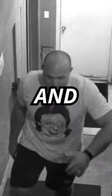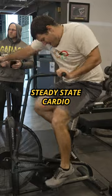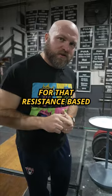Are you sick of walking up the steps feeling like you're going to have a heart attack but still want to be strong? Then do this instead: add 10 to 15 minutes of steady-state cardio, nice and easy, keeping your heart rate around 120 to 130 beats per minute. That should get you nicely warmed up for your resistance-based training workout.